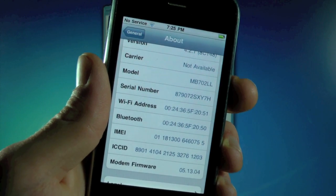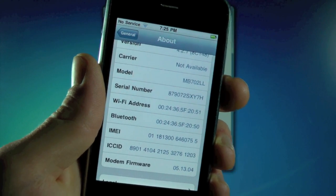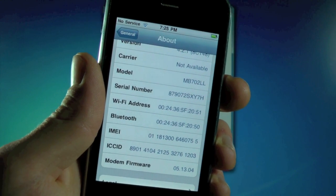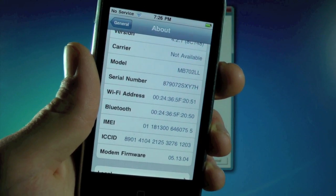As easy as that. For everybody else, you're going to have the 5.15.04 baseband or 5.14.02, and that's perfectly fine. We're just going to be using RedSn0w to update our baseband to 6.15.00, which is an unlockable baseband.